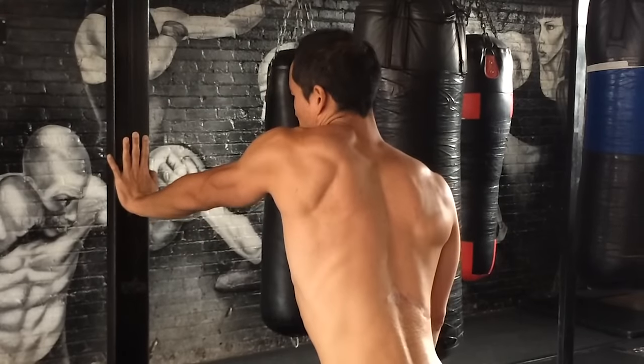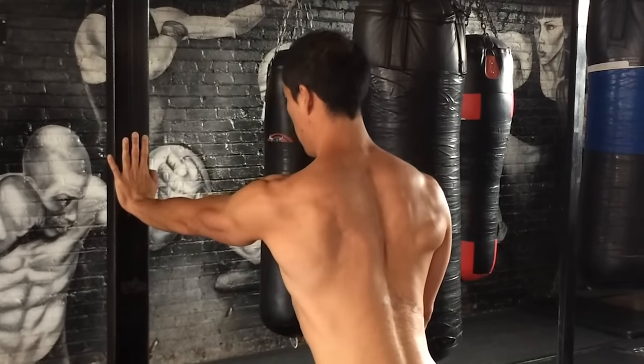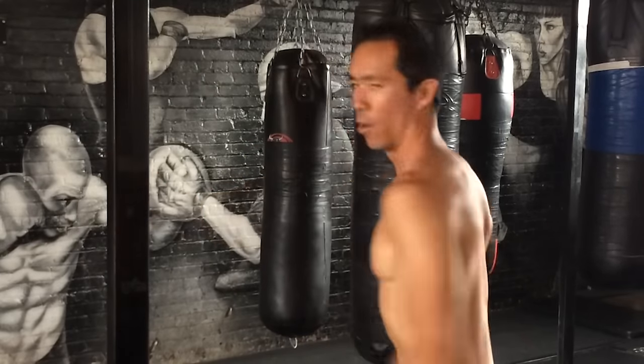And now reverse that — elevate, retract, press, protract. You can see that drill and how everything's moving. It's like a square.